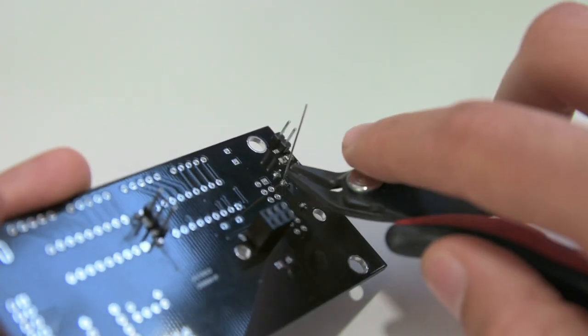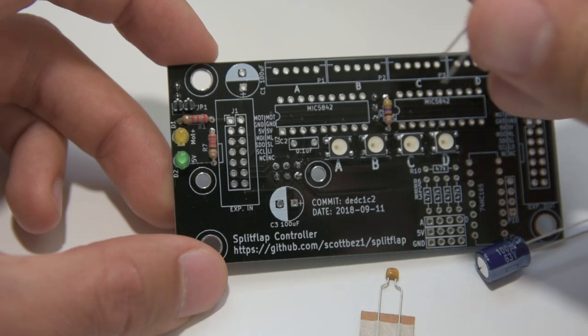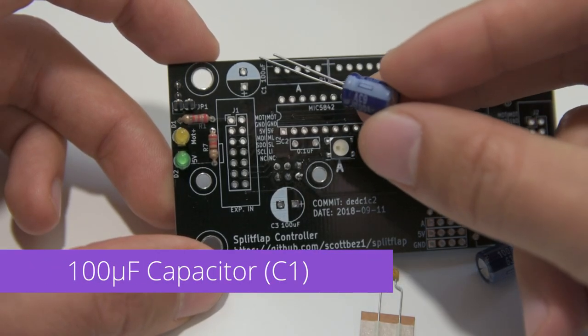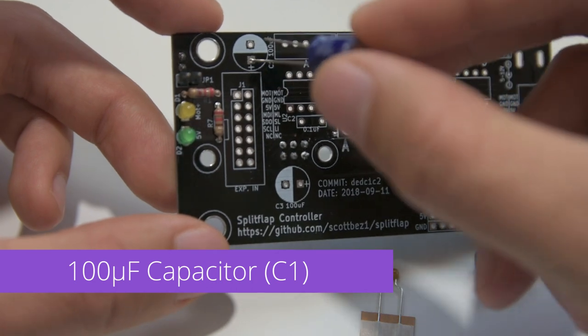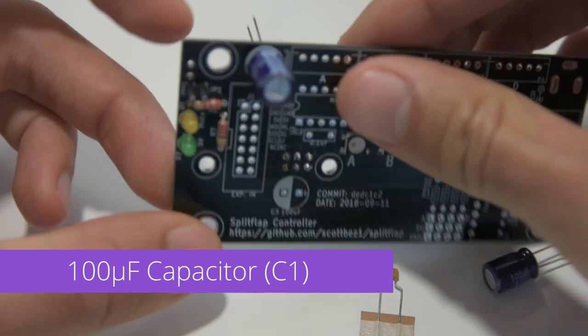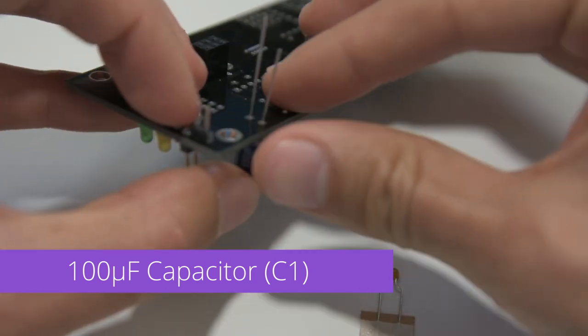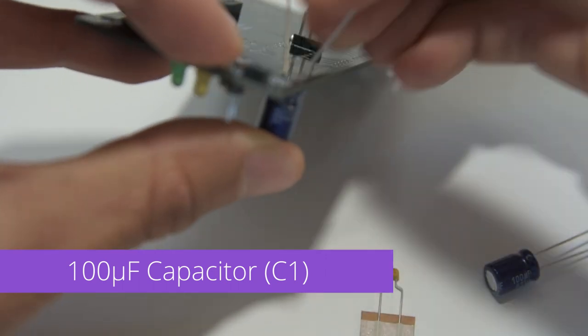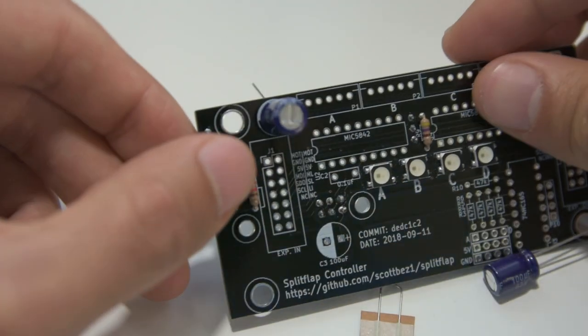We're making good progress. Now we'll tackle the capacitors. We've got a 100uF electrolytic capacitor and that will go into C1 at the top of the board. Make sure to get the polarity correct — the negative or minus side of the capacitor should line up with the shaded portion on the PCB. I'll bend the leads outward to hold it in place while I insert a few more components before soldering all of them.